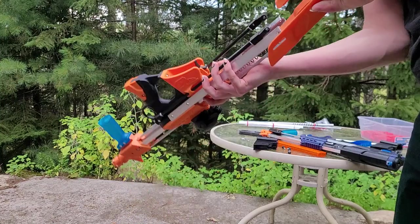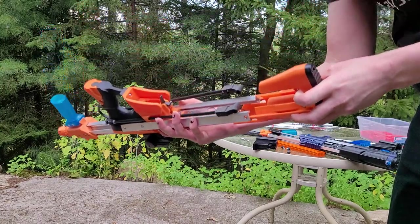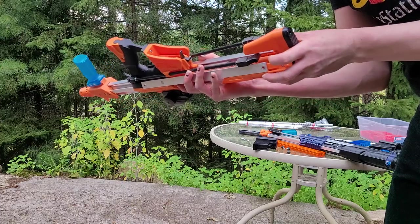To get this back together, all you need to do is line this up...